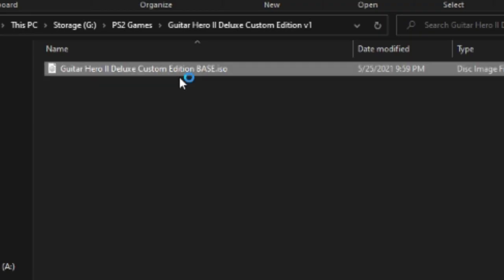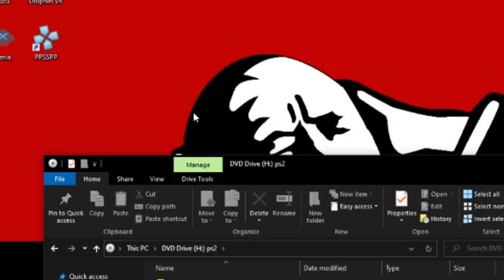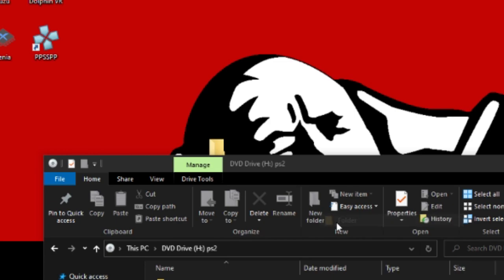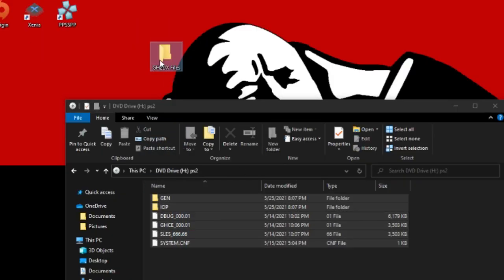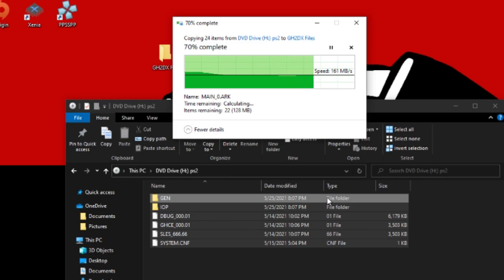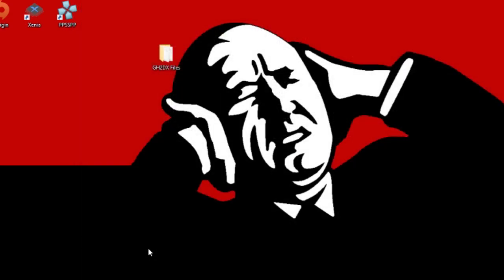Next, you're going to want to double-click on the ISO to mount it. If you're using Windows 10, it should do this automatically. If you're on an older OS, you'll probably use Daemon Tools or something. Make a folder somewhere and call it 'GH2 Deluxe Files' — the name doesn't really matter. Select all those files, drag them in, and wait for them to move over. Then you can eject the virtual mounted ISO.